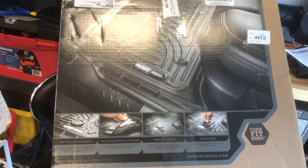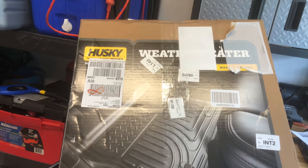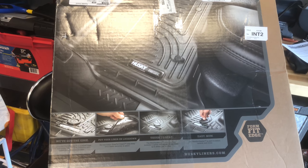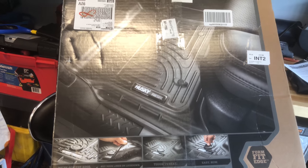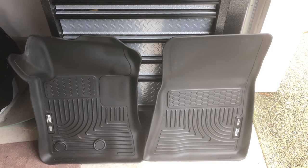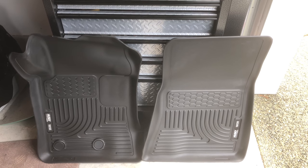I bought them from Amazon Canada and they came in like two days — two-day free shipping with Prime membership. They came in this box and the packaging was good. I opted for the full package, so two up front and two in the back.